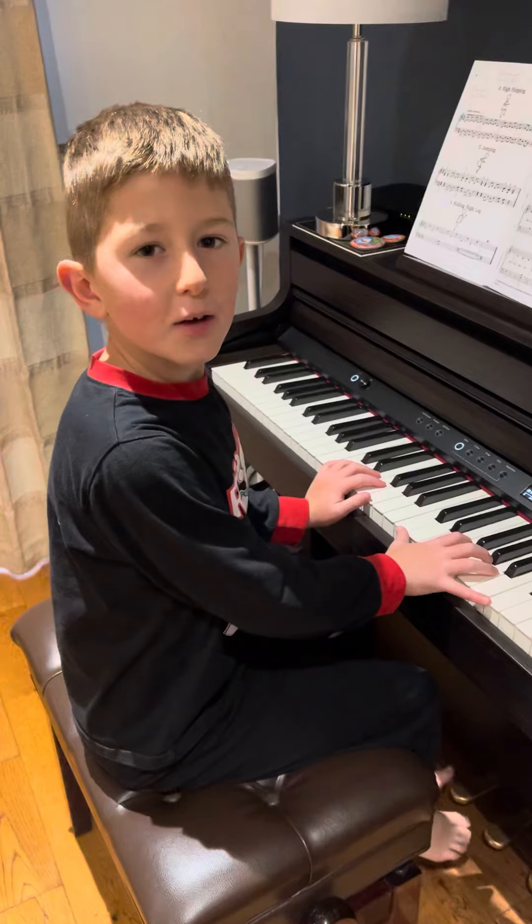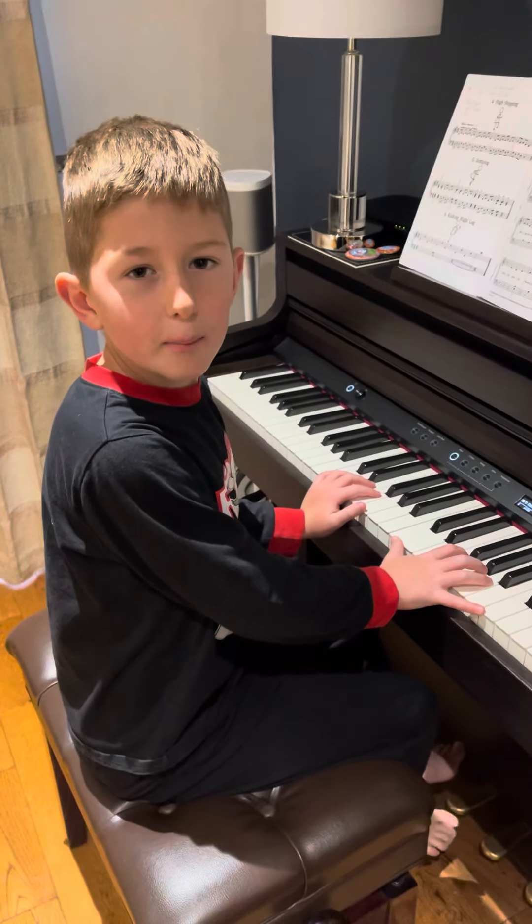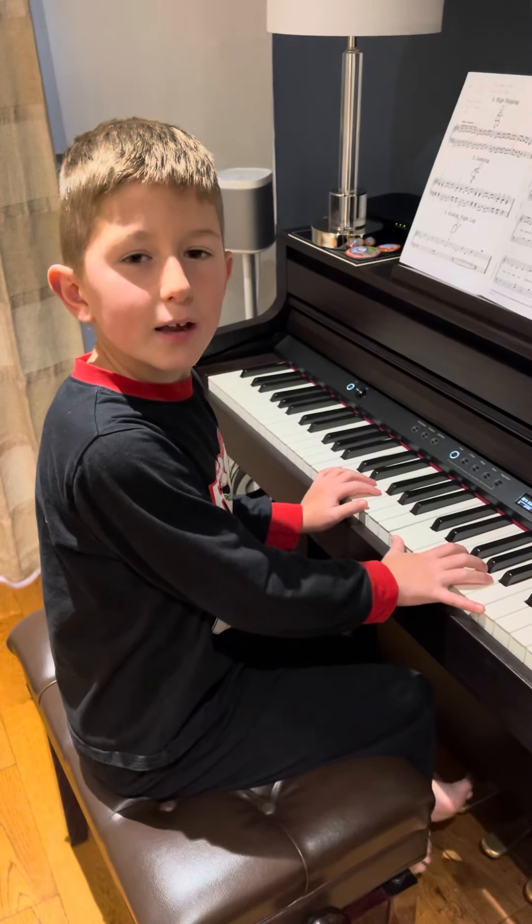So today I am going to be playing the start of Adele Easy On Me, but then at the end I will teach you guys.